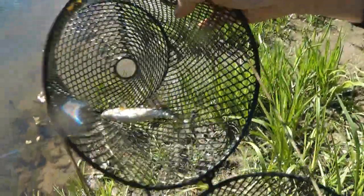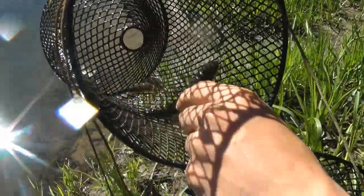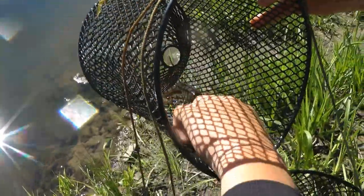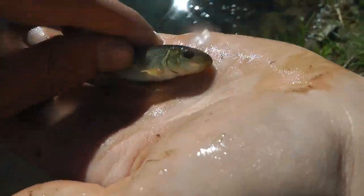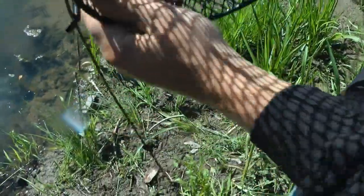There they are guys. That's the biggest one — are these little suckers? Nope, just little chubs. Well, this one would be a little sucker — yep, that's a little sucker right there. That's really cool. Either way we're just going to toss these guys back; we don't really have anything for them right now.